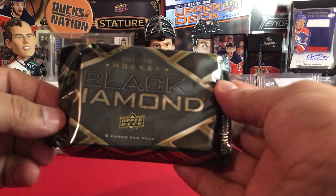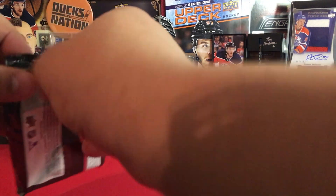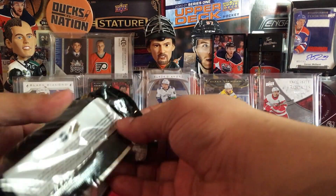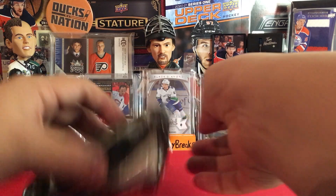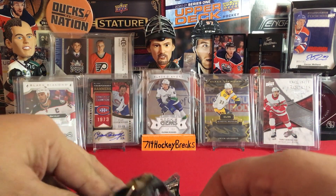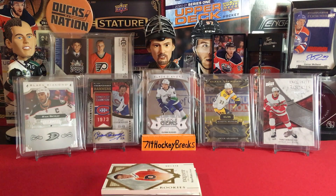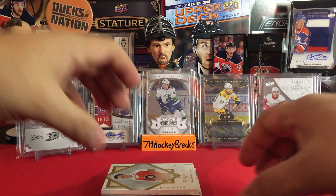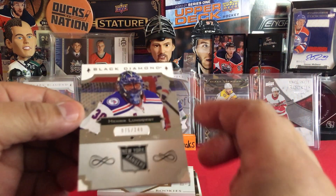We have five cards per pack. Let's hope not to pull a redemption, but Upper Deck's been pretty cool about honoring redemptions. I'm excited, I'm nervous. I'll use Patrick there to hide the hits. Black Diamond baby! Again guys, don't forget to subscribe. This is more of a rare product that I get to pick up, so here at the top — oh look at that!